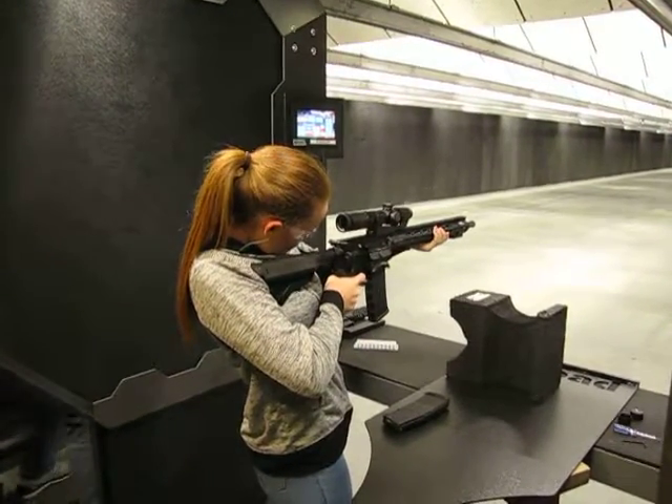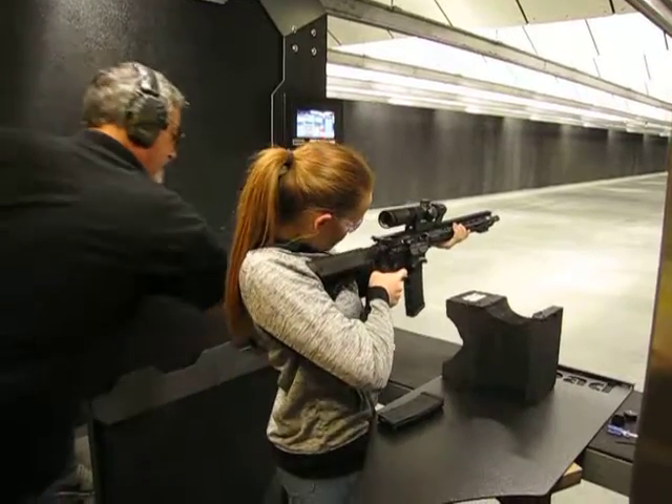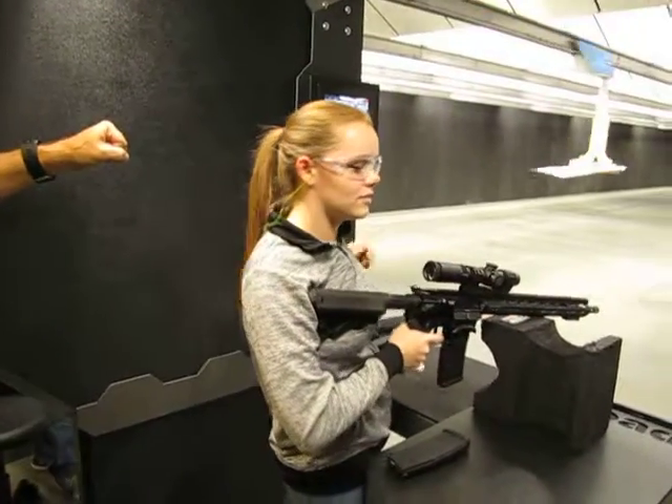Lean into the bench — that'll help you too. Just lean into it with your hip, right into the front here. That'll stabilize you, and then the body will stabilize. Now you're only stabilizing the upper body.